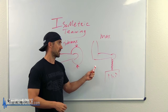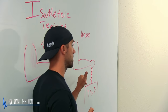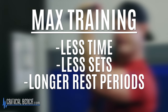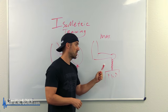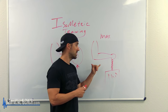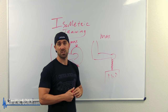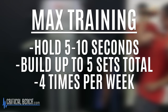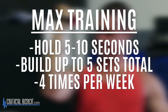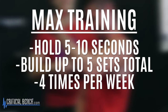For max effort training, this is going to recruit all of your muscle motor units and is considered high-intensity training. You need much less time, fewer sets, and longer rest periods. The training frequency is much less for max than for sub-max. Your central nervous system will say this is a max effort — I need to recover longer. On paper, max effort is 100% of your strength. You'll try to lift that immovable box, holding for anywhere from five to ten seconds, building up to five sets total. On a weekly basis, work up to four times a week doing up to five sets of five to ten second holds.